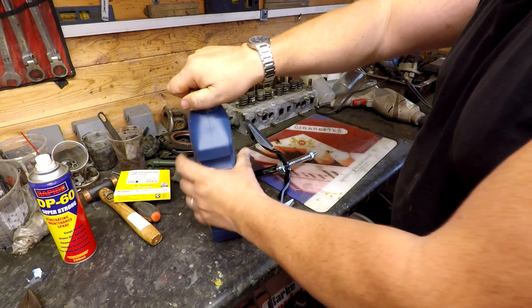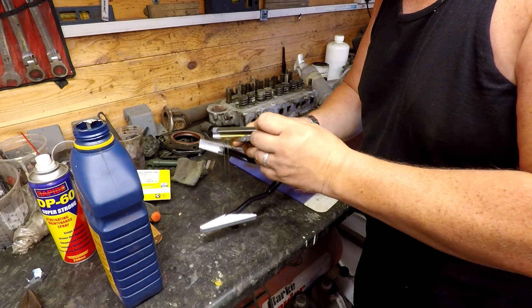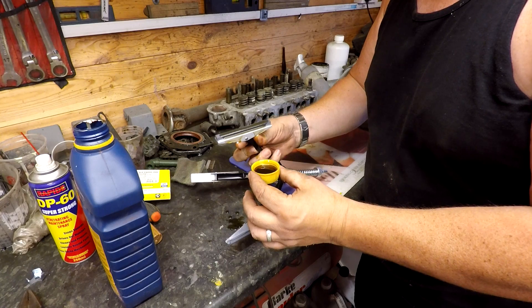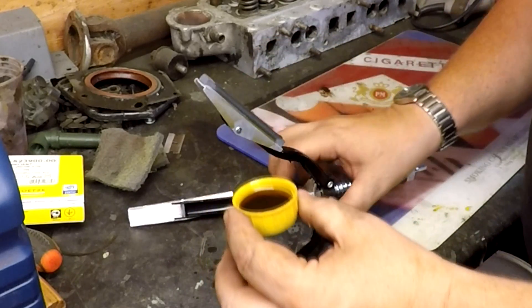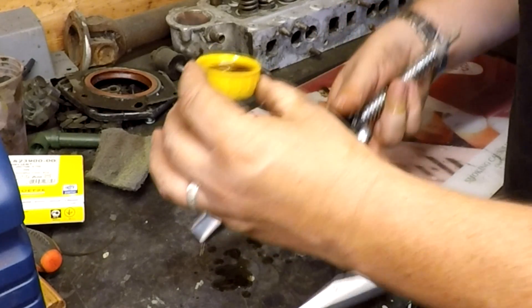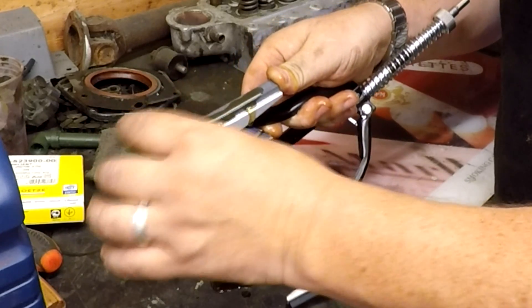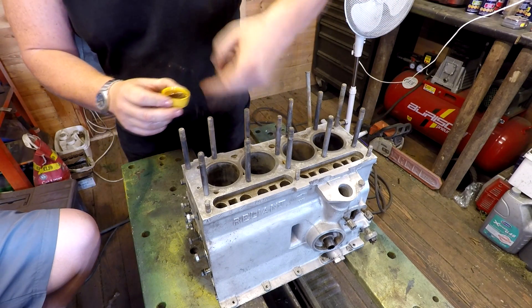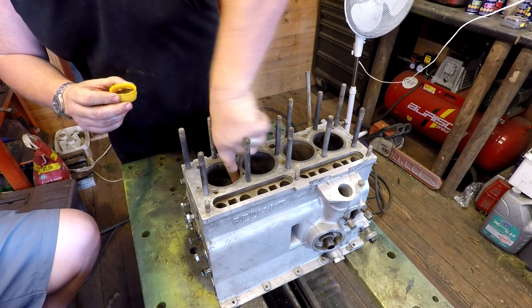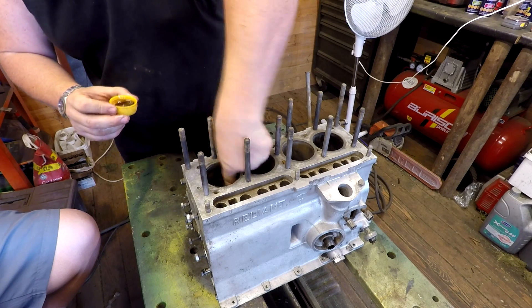I've got some gear oil here, so this should do the job. I'm just going to put that onto these stones - it does soak into the stones as well. I'm being a bit more messy than I should be, to be honest. But I can always clear that up. I'm also going to lubricate the bore as well - make sure we've got some coverage on the bore.